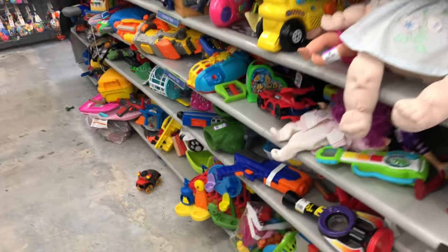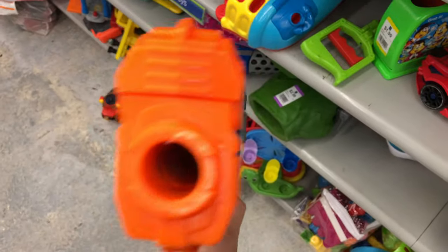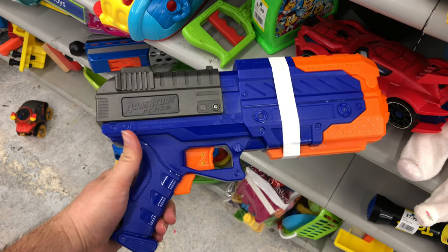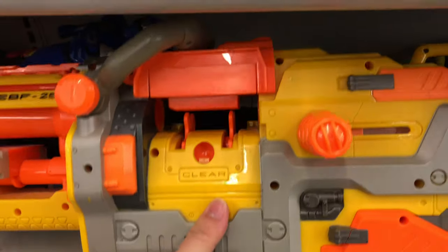Alright, second stop, and we got something I've never seen before. It's an Adventure Force Ballistics Ops Blaster — I don't know the name of this one, but it's pretty much their version of a Kronos. Interesting find. We also got a Vulcan — it's missing just about everything, but $4.99. It's a classic blaster, though I'll go ahead and put that back.